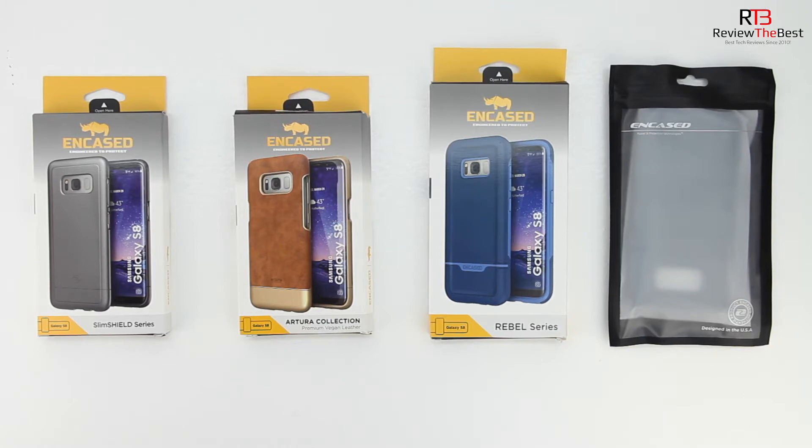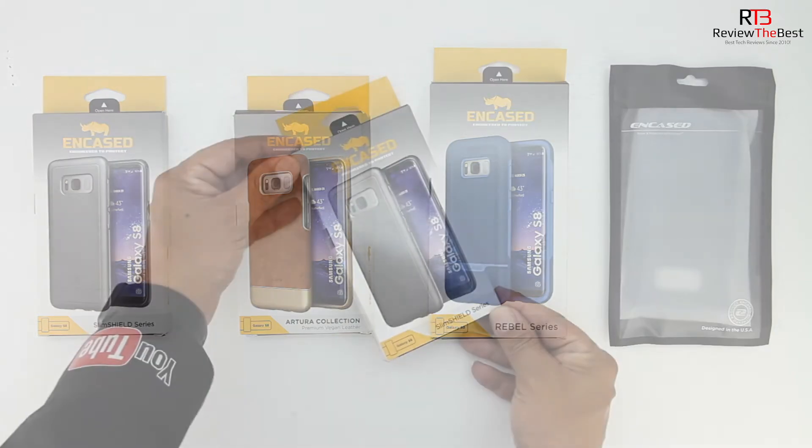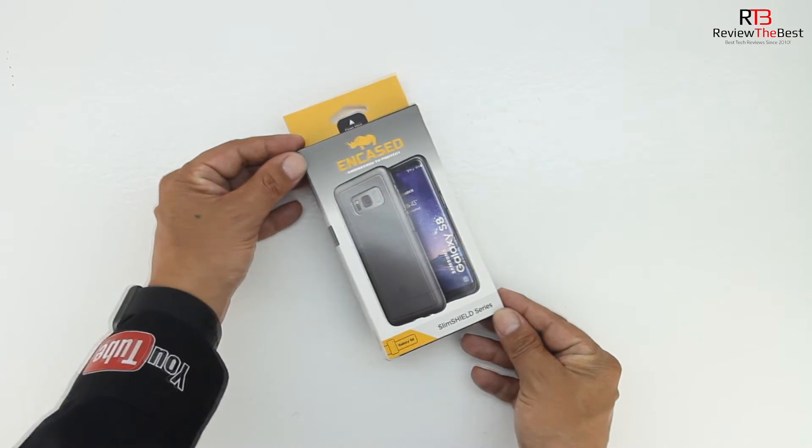Links for every case mentioned in the video will be in the video description. In today's video we're going to be covering four different series cases: the Slim Shields series, the Artura collection, the Rebel series, as well as the Scorpio series. So without further delay let's go ahead and check them out, starting off with the Slim Shields series case.